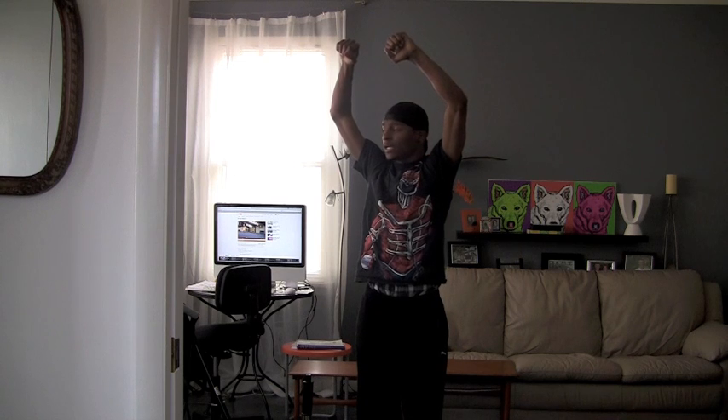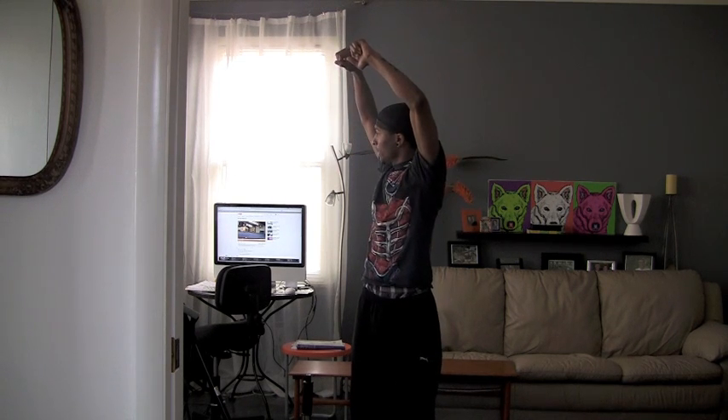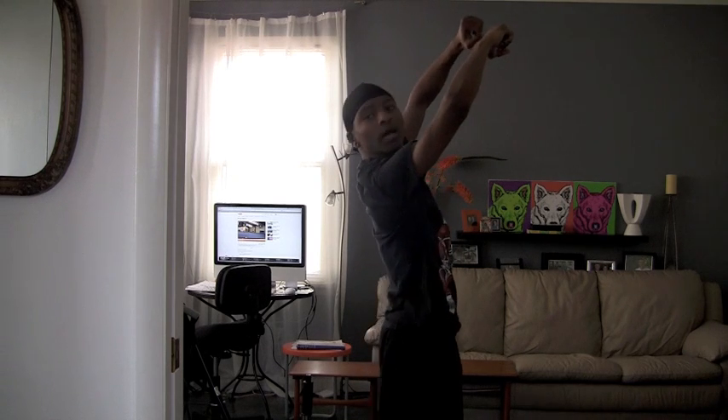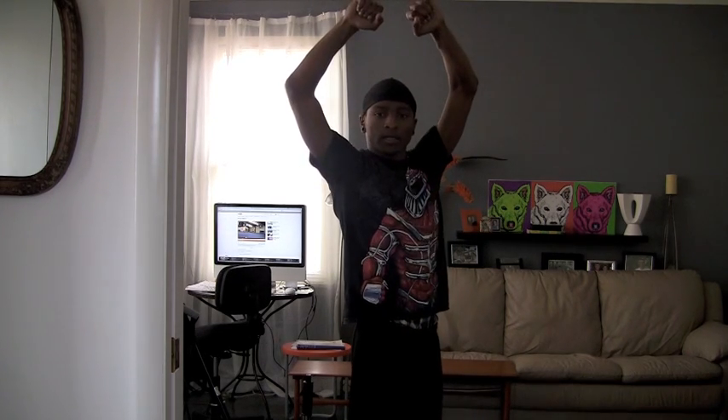And after that, as I'm lifting up, I turn to the side slightly and I look in between my shoulders — not behind, so not like this, but here. See this? Here.